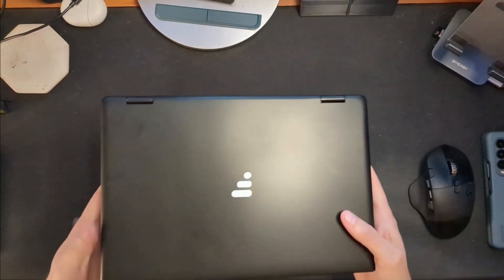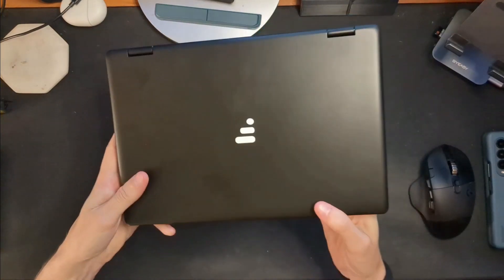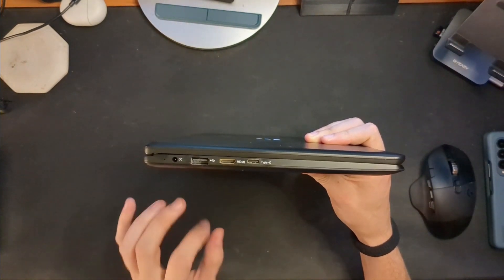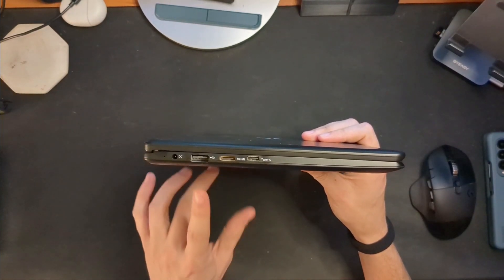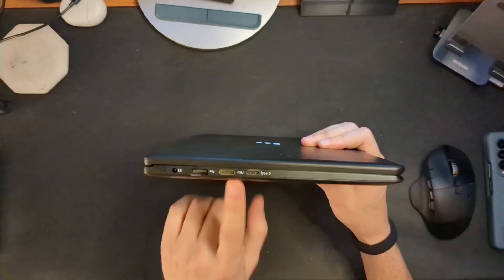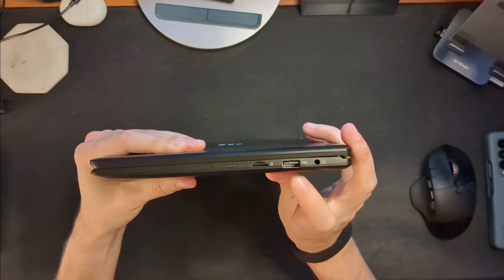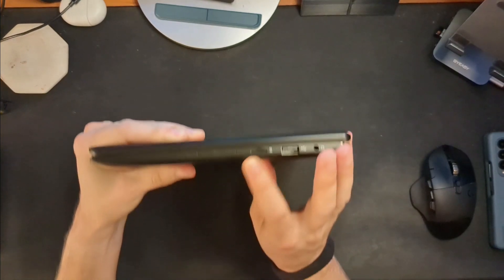Let's quickly go over the device — I did an unboxing and first impressions already, but I'll do it again here. It's relatively small but not super lightweight. On one side, you have a DC-in barrel charging plug — I wish it charged over USB-C, that would be a whole lot better, but it is what it is. You've got a USB-A, HDMI, and a USB-C where you plug your phone in. The HDMI lets you use it as an external monitor if you want.